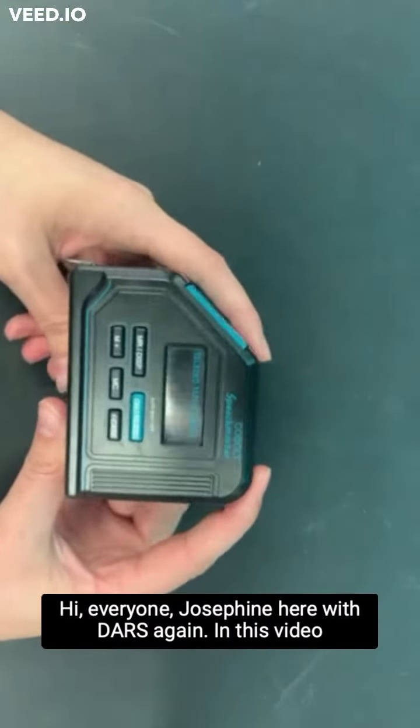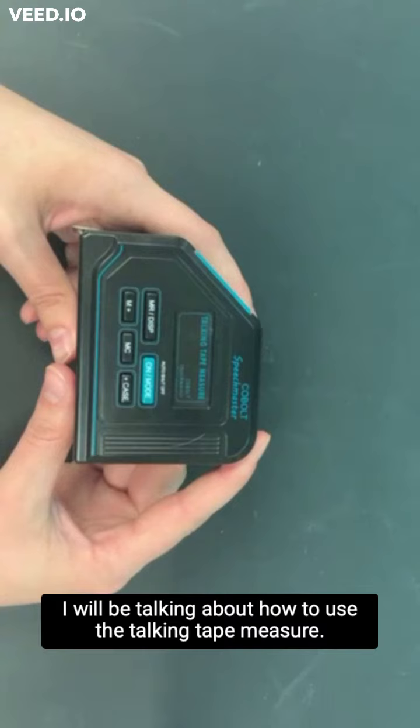Hi everyone, Josephine here with Darius again. In this video we'll be talking about how to use the talking tape measure.